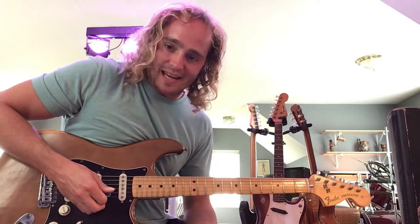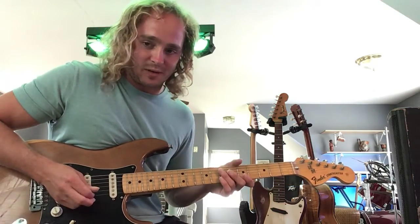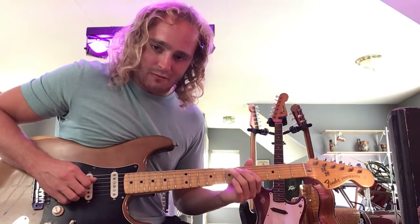What's going on guys? Ray here. Today I want to talk to you about trills and how you can use them in your blues playing. Now all a trill is is a hammer on and a pull off in between two notes. So for example, I'll be in the key of A and I'm going to trill in between the seven and the one, the one being the root note.